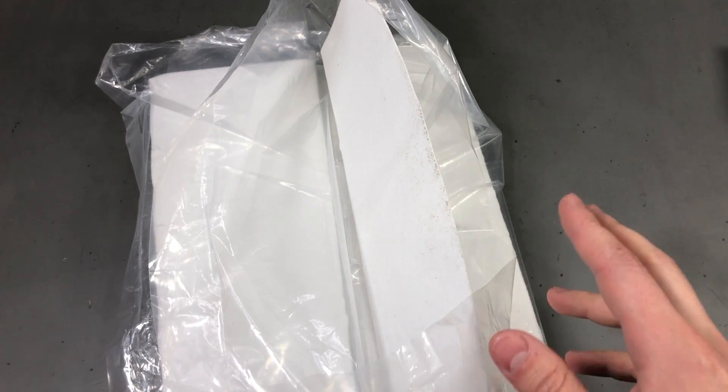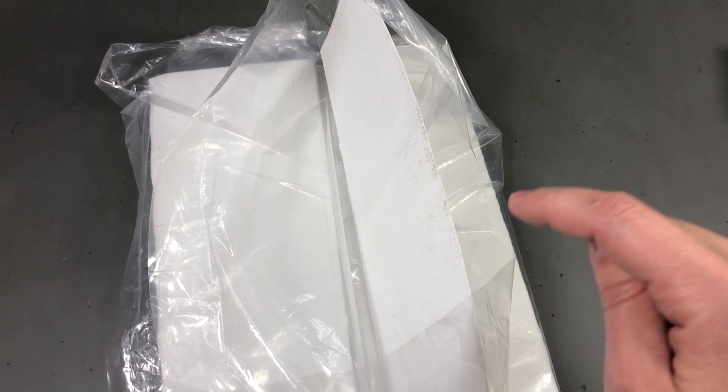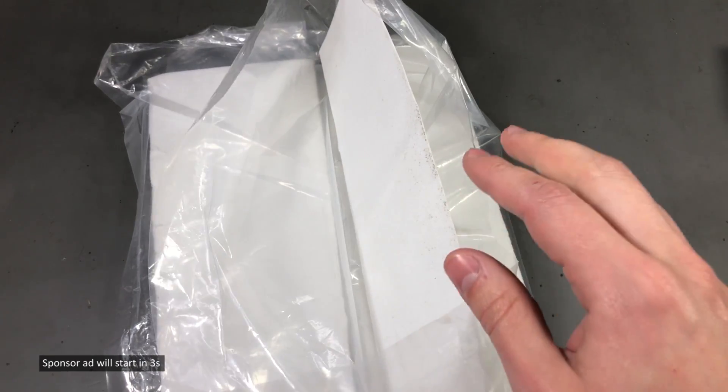Toaster ovens usually don't have enough insulation to maintain the higher temperatures needed for lead-free soldering, so you need to add some extra insulation. What I can do here is use my hot air gun, get it up to 300 degrees Celsius, and blast it on this sheet to see if it will be okay at that temperature. Let me prepare that test.